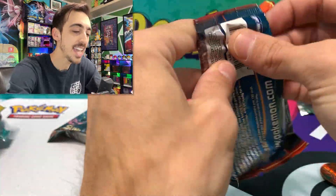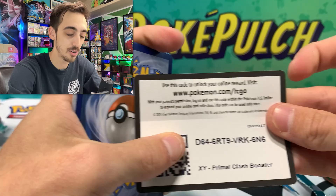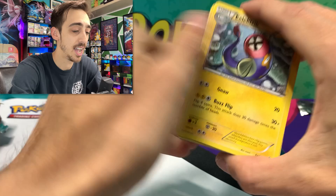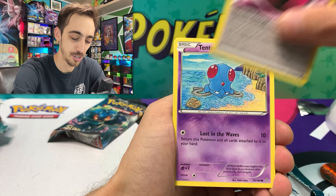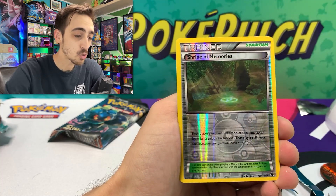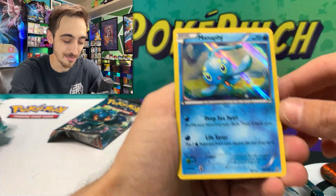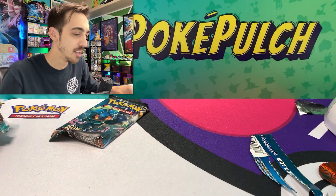Primal Clash — can we see one of the primals today, either Groudon or Kyogre? Three to the front for Primal Clash: Electric Energy, Dive Ball, Special Fairy Energy, Tentacool, Vulpix, Corphish, Tynamo, Weedle, Shrine of Memories for our reverse, hiding a holo Manaphy for our rare. I like that holo pattern a lot more than the recent holo pattern.